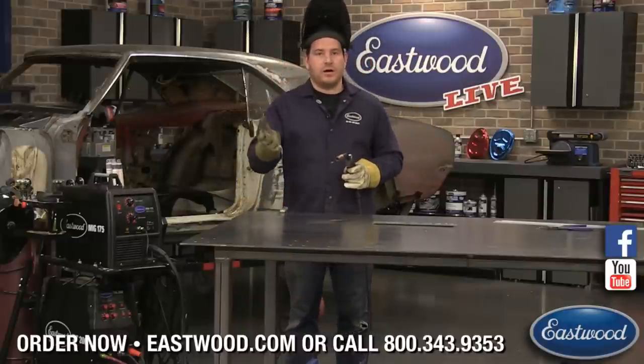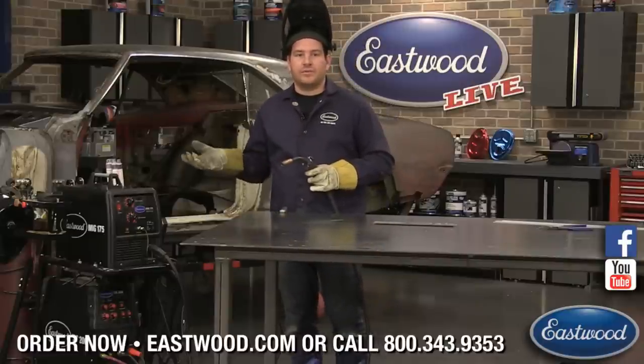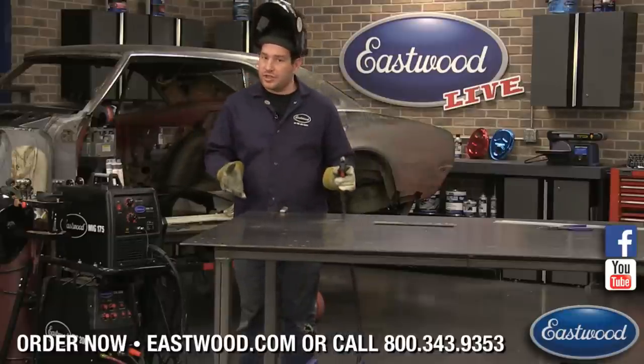The other question we had was: can we MIG weld aluminum? The short answer is yes, you can MIG weld aluminum depending on your machine.